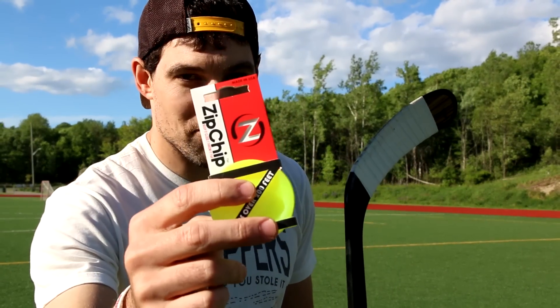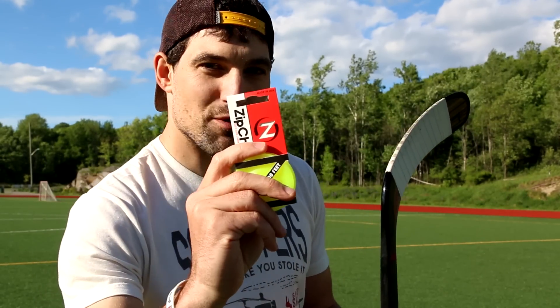In this week's video, we're testing out the zip chip. This is not your ordinary flying object. You hold it like you skip a stone, you grip it, and you zip it. You gotta take the packaging off, of course.